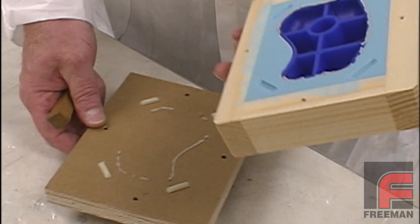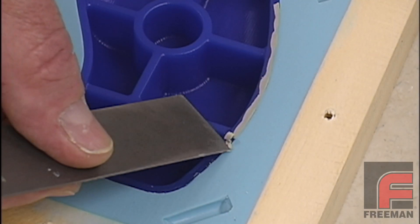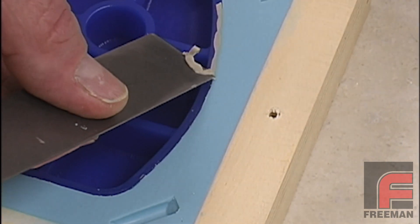The next day, we remove the mold board to reveal the underside of our model. Very carefully, we begin removing the clay that adhered our model to the mold board.